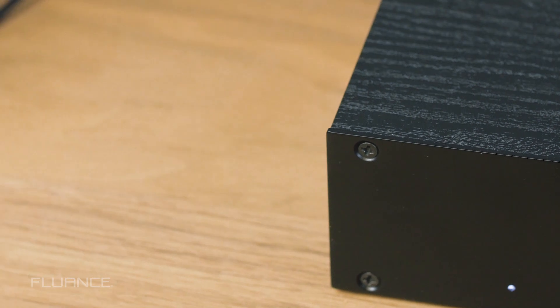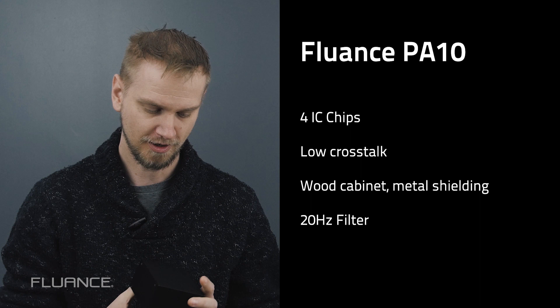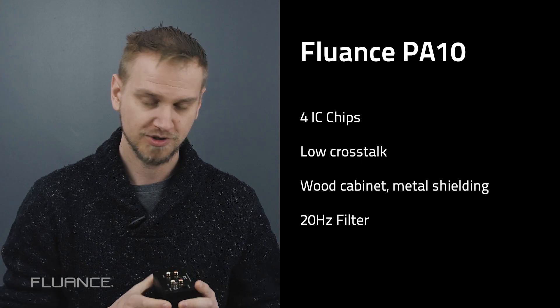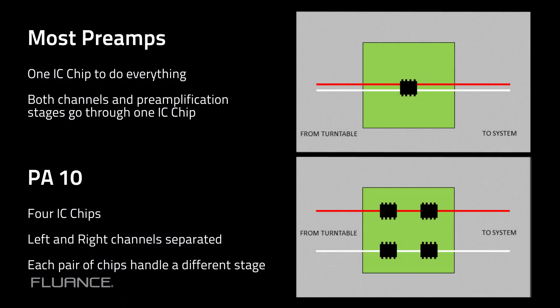The PA-10 has a few differences from the typical type of preamp in the sub $100 frame. Firstly, in terms of overall circuit design, most preamps use just a single chip to do everything at once — signal in, process, and then signal out on one chip. What we decided to do is to split the stages and the channels. We actually have four preamp chips: two operating left and right on stage one, and two operating left and right on stage two.